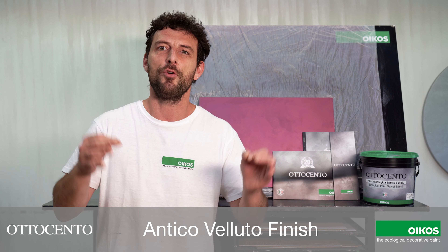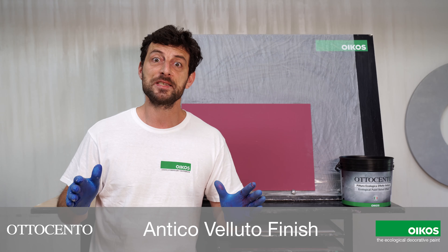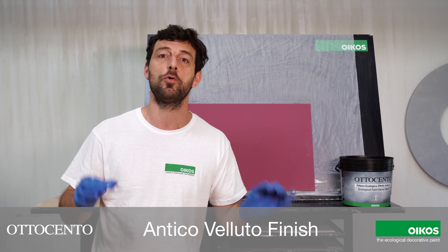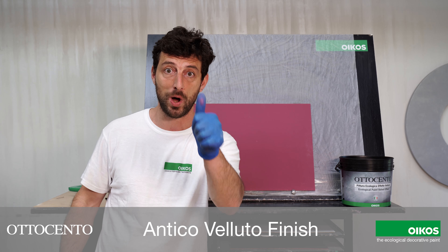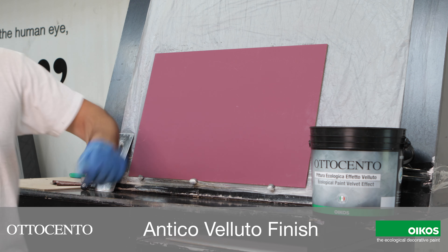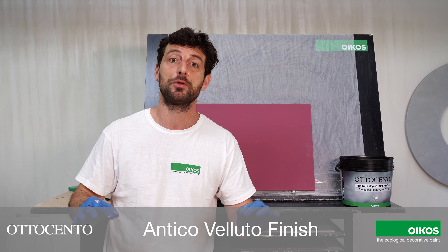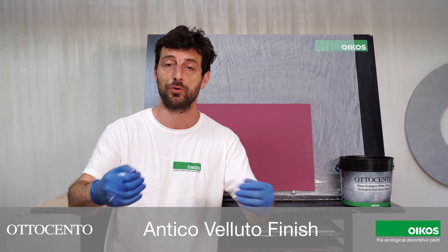The finish recreates a metallic surface that shines in the light. Let's see now a practical demonstration of Ottocento Antico Velluto finish that's going to be finished by only one coat. Here I have a panel that is ready for the application because I applied before one coat of base coat super color in combination with the color of Ottocento that I chose.